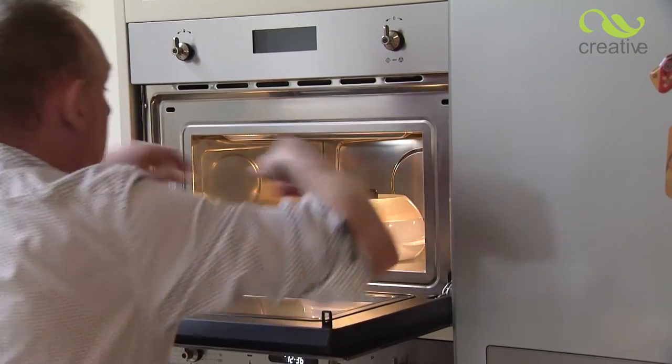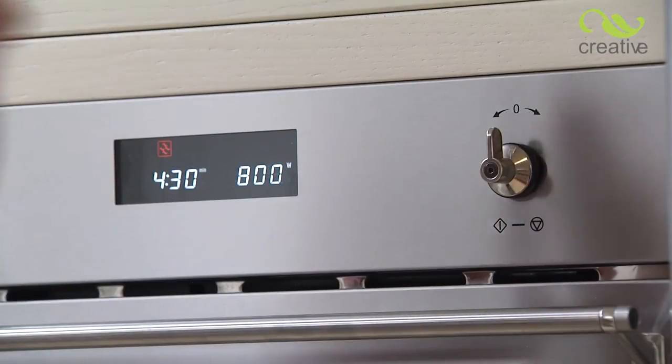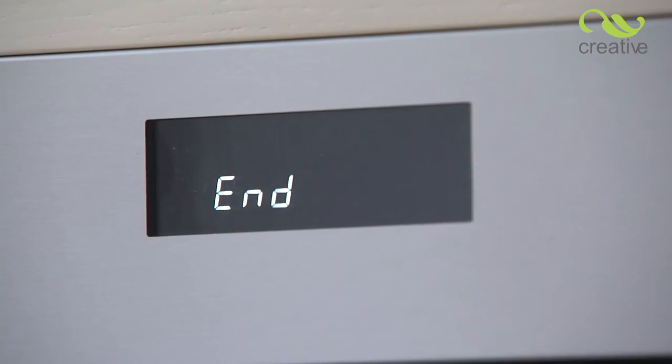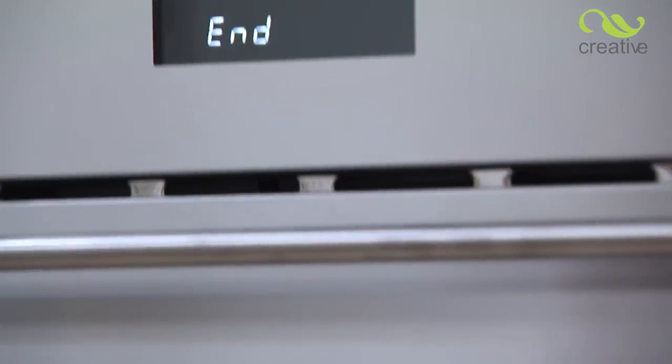Now place in the microwave and cook for approximately two to five minutes, dependent on the power of your microwave and the amount of food being cooked. Remember, cooking times may vary, so be sure to check your food is cooked to your liking.